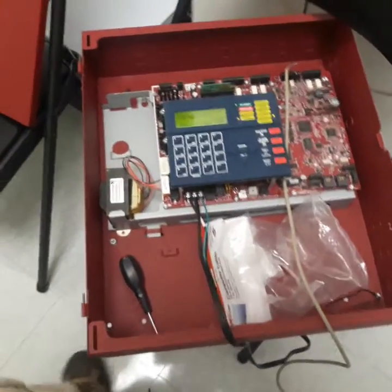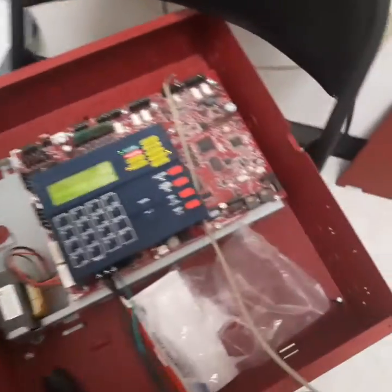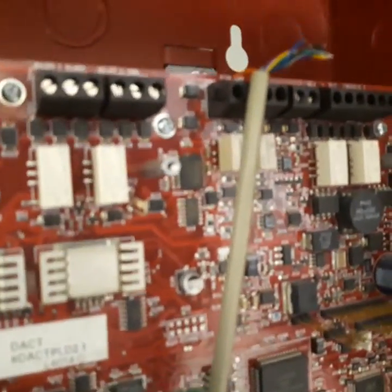This is an MS-9200UDLS. It uses a serial port to communicate. It needs to be female to male — I had to put a gender bender on my serial cable. You meter out and connect it up here where your 485 is.